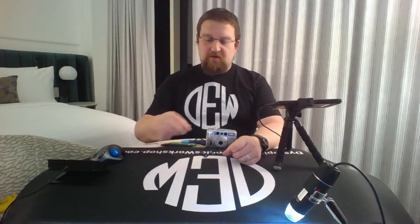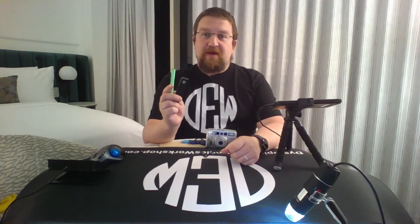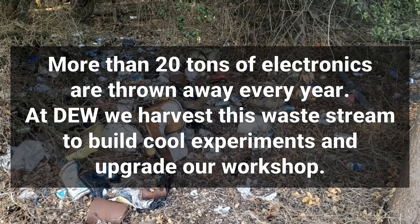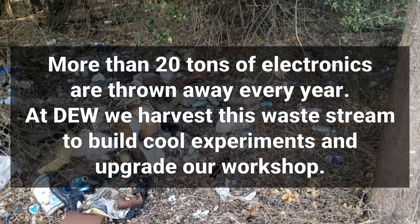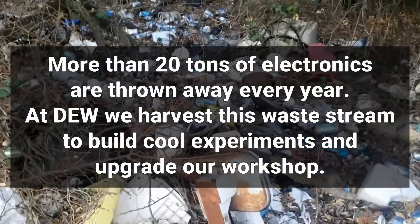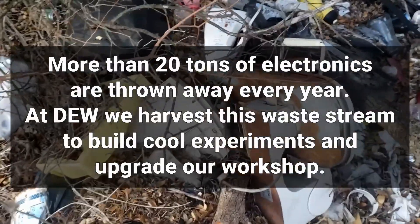Hello and welcome to Dystopian Electronics Workshop. Today we're going to take a look at a couple of vape pens that I picked up, pull the batteries out of them, and try to use them to power up this point-and-shoot camera. Every year more than 20 tons of electronics are thrown away. At Dystopian Electronics Workshop we harvest this waste stream to build cool experiments and upgrade our workshop.